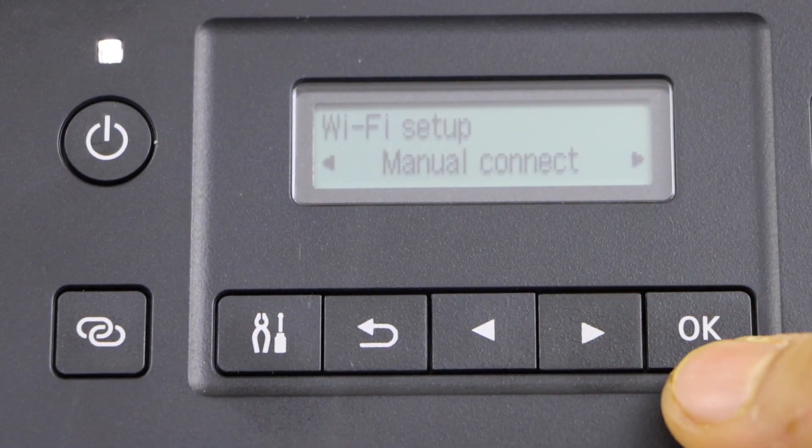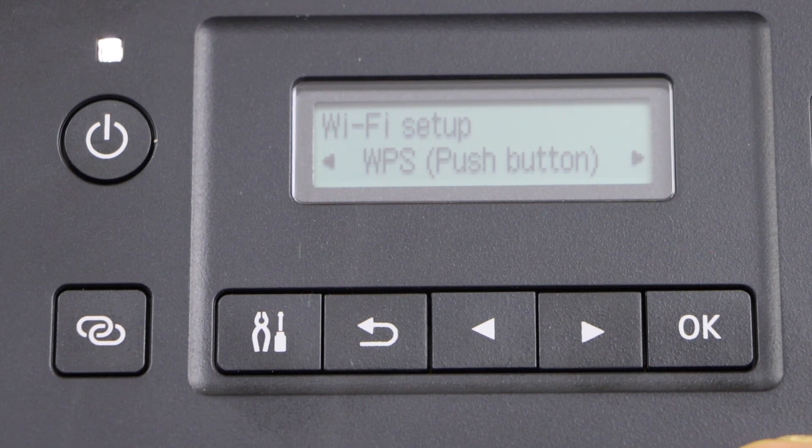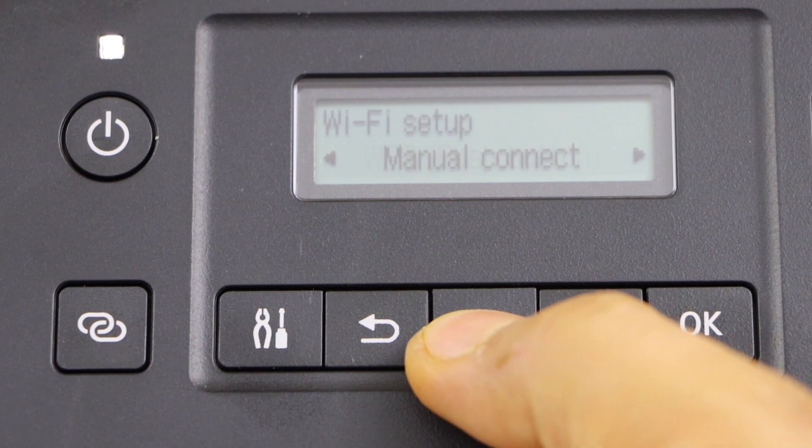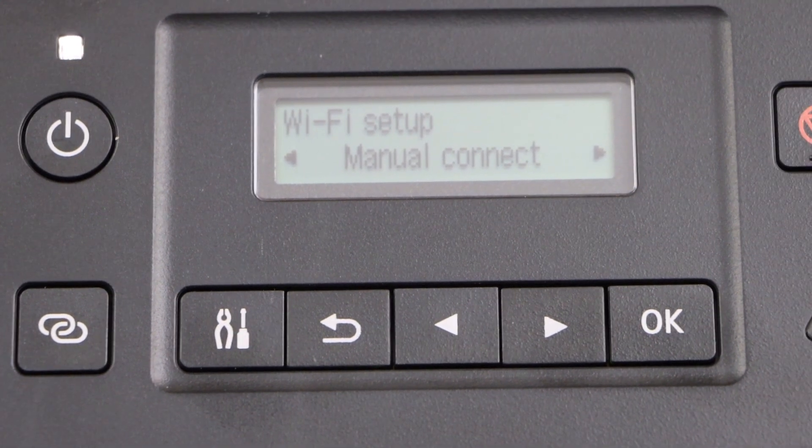We can do the manual connect and WPS push button method. I'm going to show you how to do the manual connect first, and then I'll show you how to do the WPS push button method.